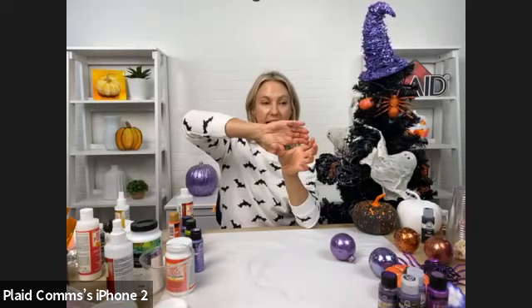With the Mod Podge Ultra, if you wanted to, you could take a fabric witch's hat, put the Ultra on it, and actually shape it to get that kind of crooked look.